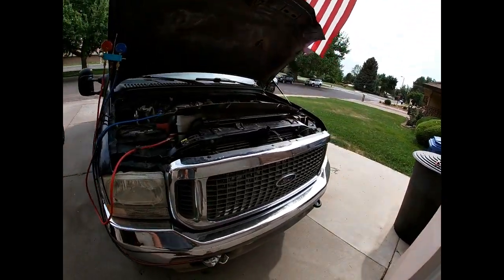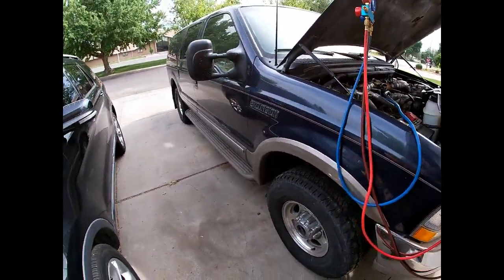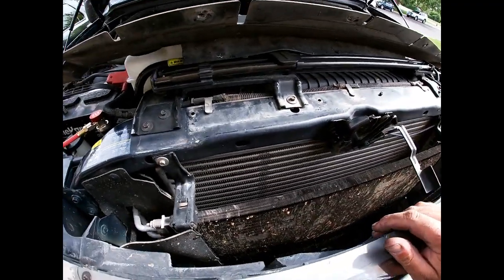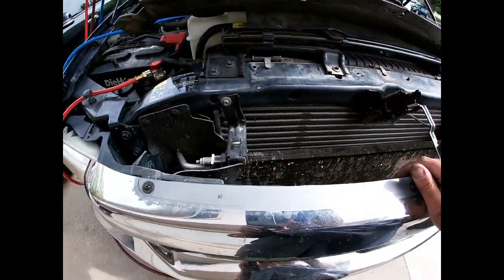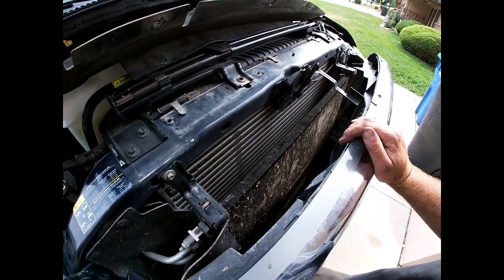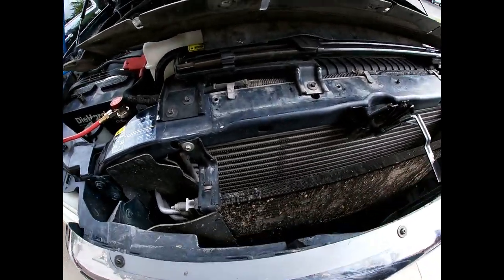What's up everyone, we're back today with another project on the old blue Excursion. It's about 103 out right now and the AC works, it just hasn't been keeping up. So I'm going to give the AC system some love. First off, I'm going to replace the AC condenser. The AC condenser is essentially the same thing you see on the side of your house — that's the condensing unit. But on this '03 Excursion, the compressor is separate and the condenser's job is to remove heat from the refrigerant.